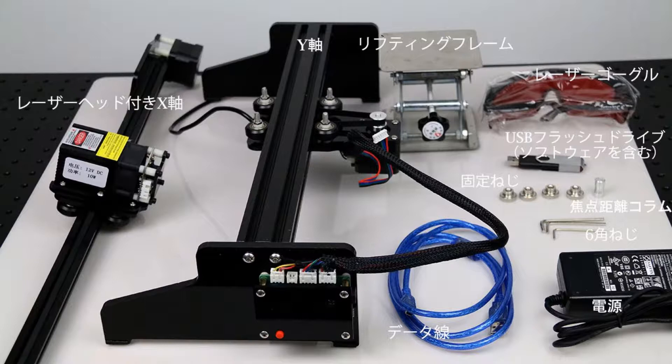Includes the following accessories: X-axis with laser head, Y-axis, lifting frame, laser goggles, a flash drive that includes software, fixing screw, focal length column, hex angle screw, data wire, and power supply.